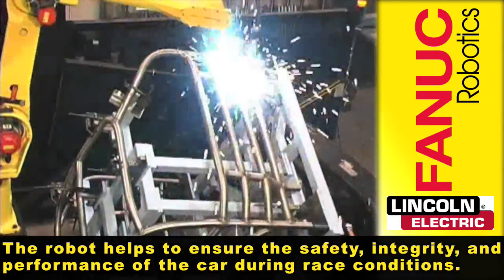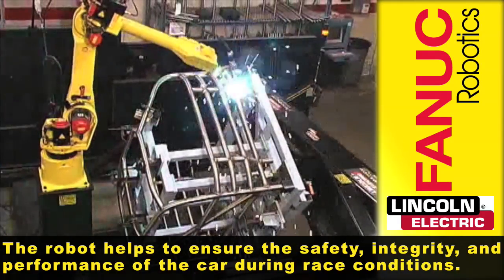The robot helps to ensure the safety, integrity, and performance of the car during race conditions.